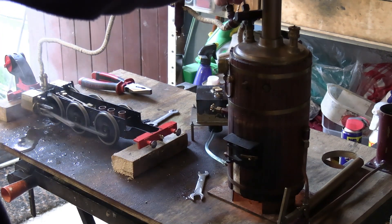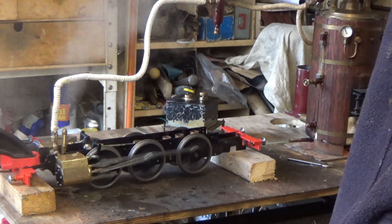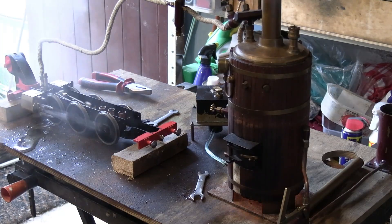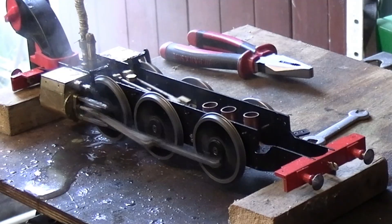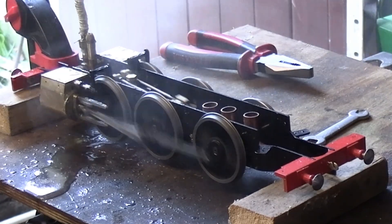There we go — running on steam. That's a good test.